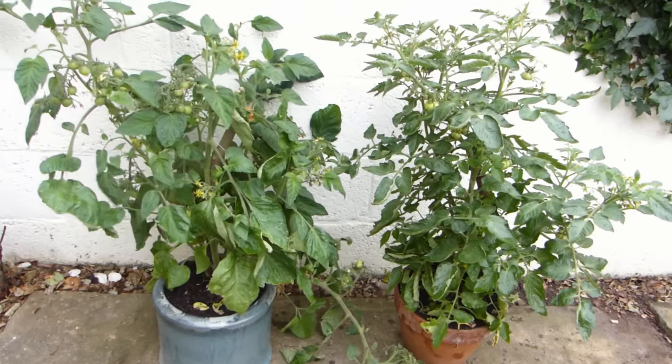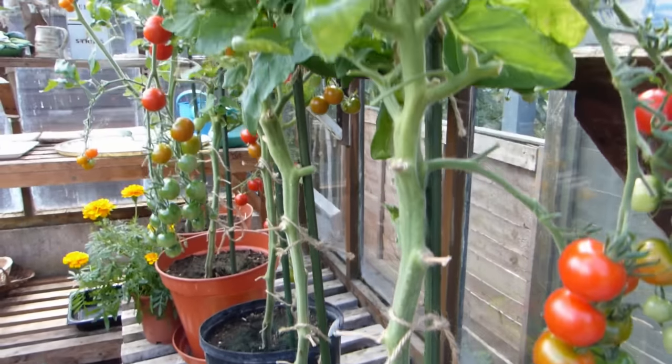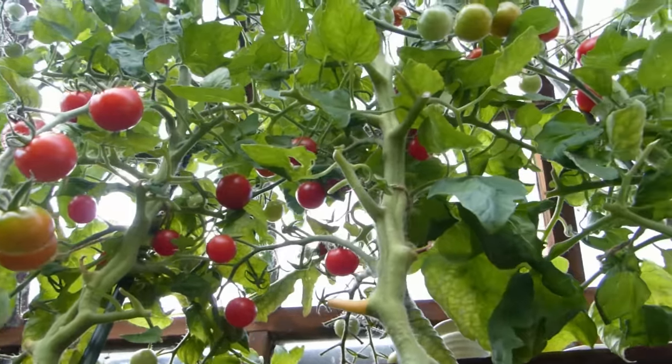Bush tomatoes, sometimes called determinate tomatoes, which grow to around 3 feet or 1 meter tall, and vining tomatoes, also called indeterminate or cordon tomatoes, which continue growing to produce fruits on one long stem.